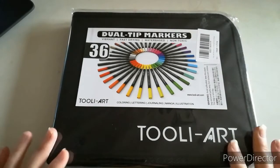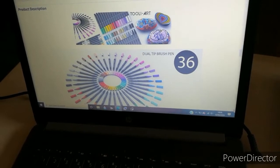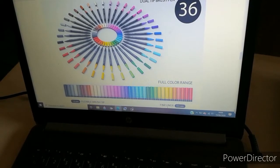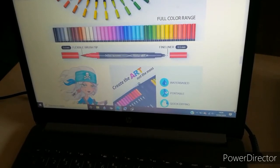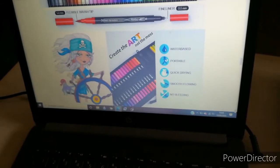To give you an idea of what they look like, I've pulled up the listing on my laptop. I found them on Amazon so you can see what I'm giving away. It's the Tool Art dual tip brush markers — 36 in the pack with a massive array of colors, a full color range. They have a flexible brush tip at 1.4 millimeters and a fine liner end at 0.5 millimeters. The water-based markers are portable, come with their own zip case, and are quick dry, smooth flowing, and no bleeding.